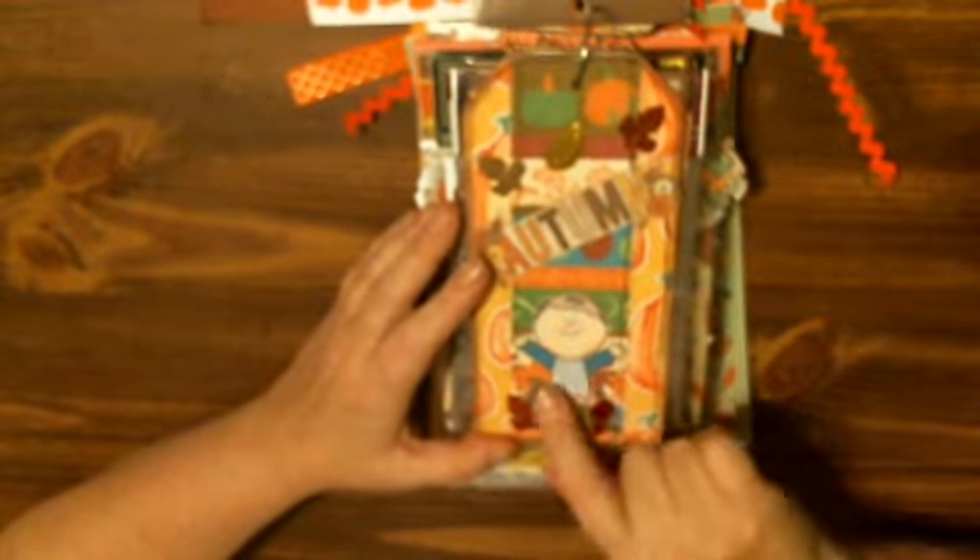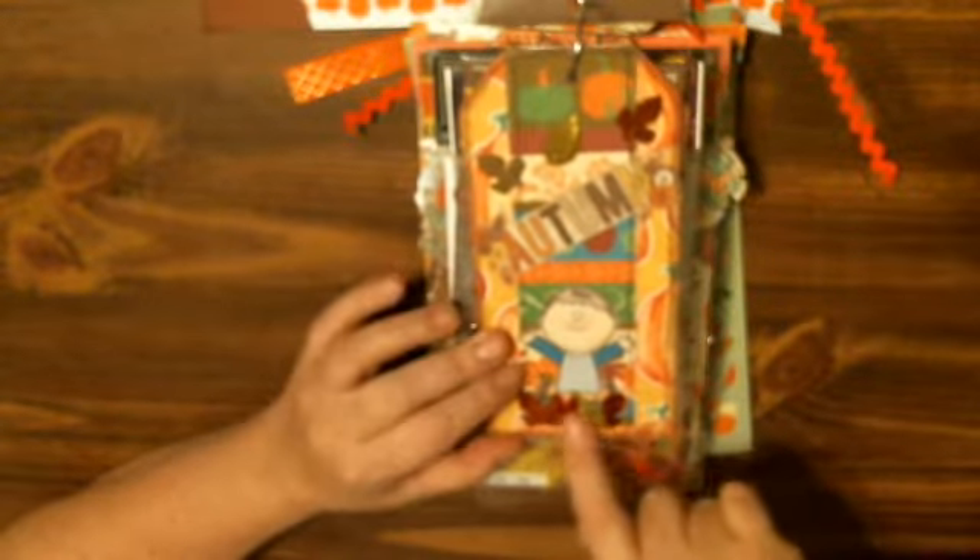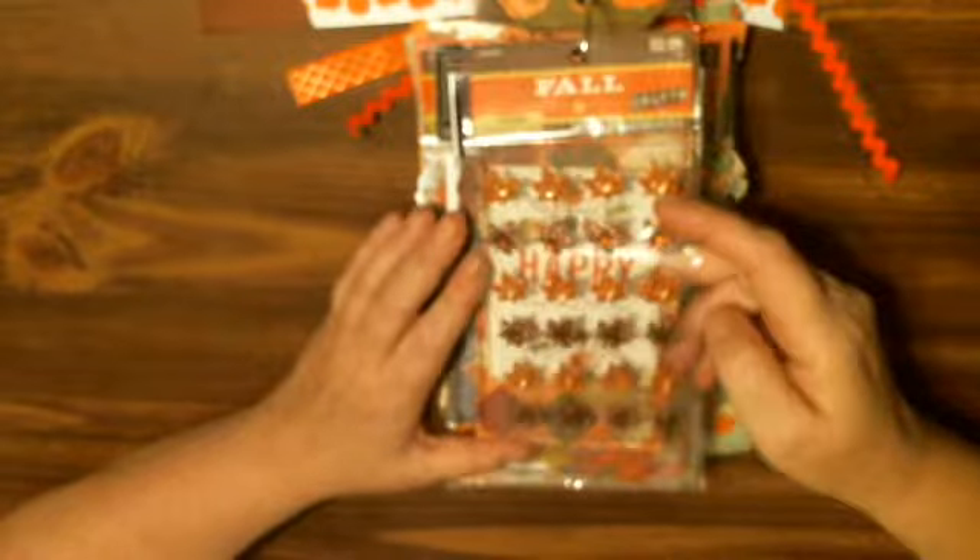This is the second tag. I sewed it again, went down the center, put this little guy — printed all these little images off the internet. Got some leaves that are confetti and scattered them around. He's like playing in a leaf pile. There's some more fall stickers and leaves with gems.